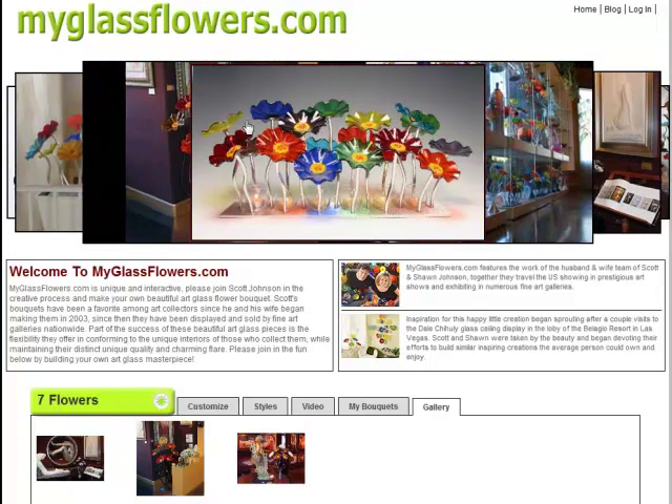If you look at these flowers here, each one of these flowers removes from the sculpted stems. I have about 50 different colors that you can choose from to put on these stems. People like to get creative and match it to their interior and their decor.